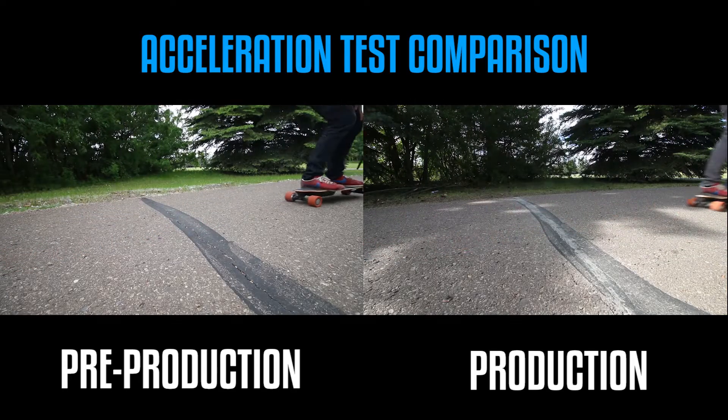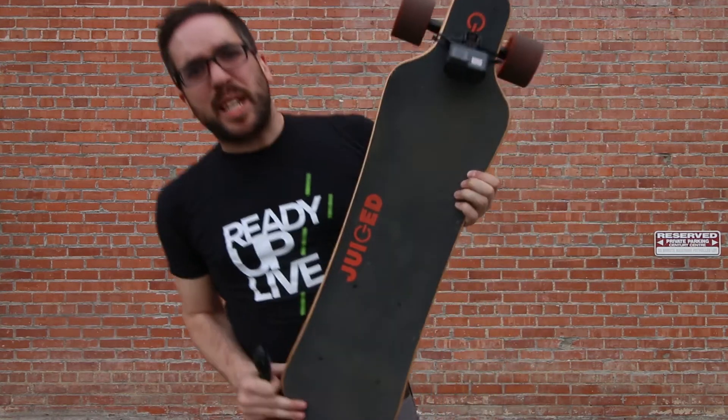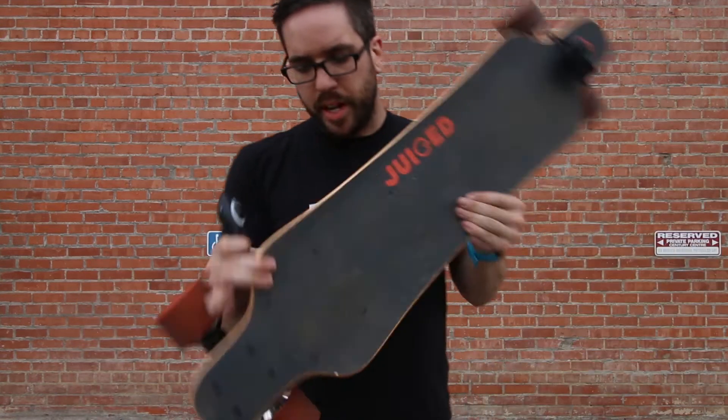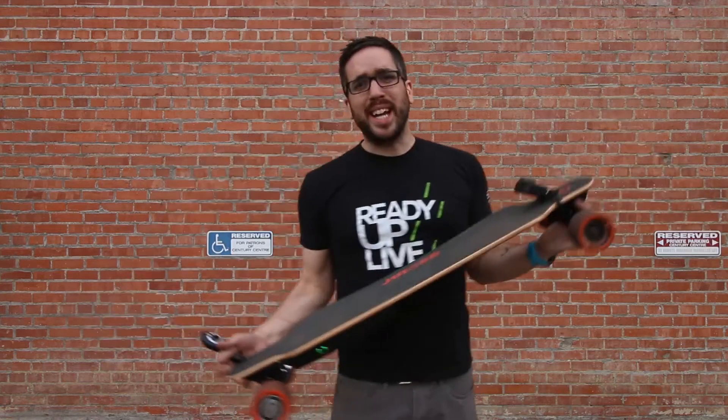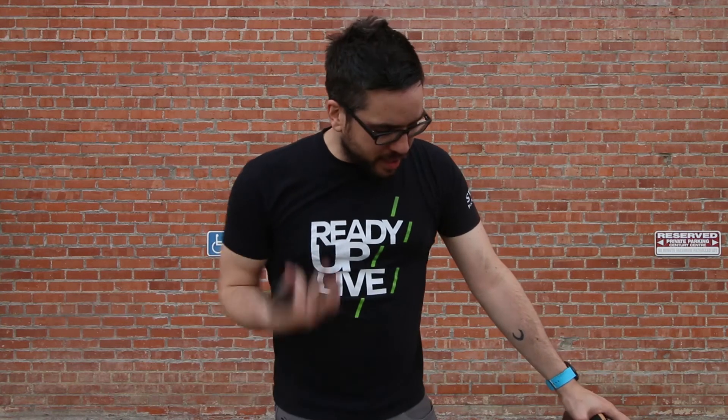So where does that leave us? Obviously the production board is better than the pre-production one. This bad boy beats the pre-production in acceleration, it's better at climbing hills — like way better — and the top speed seems to be about four or five kilometers faster than the pre-production board. In all three tests the production board is a huge improvement. And this isn't even technically a production board — this is the same board I've been riding the whole time; they just put the new production parts inside it. When I get my production board, which is from the production factory and is truly production, you will see a full, hands-on, 100% production board review, and I will be excited to show it to you, because if this is any indication of the quality, it's gonna be a lot of fun.